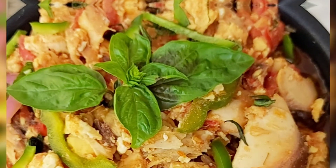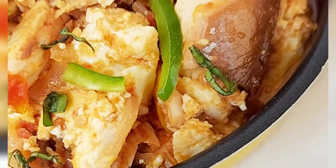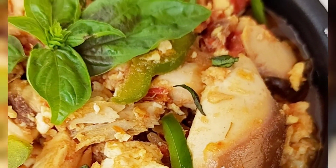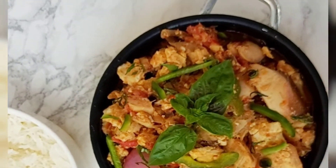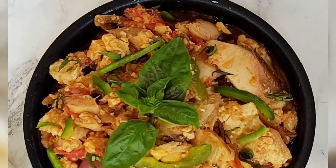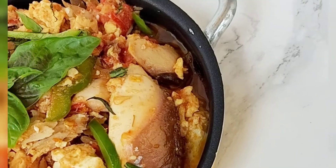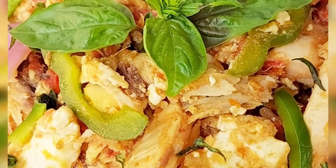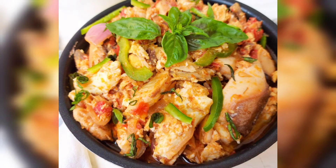Our egg stew is ready to be served — it looks amazing and it smells even better. I cannot wait for you to try it! If you liked this video, please remember to give me a thumbs up, and if you haven't already, remember to hit the subscribe button as well as the bell to turn on your notifications so that you know when I upload more amazing videos. Thank you so much for coming along with me on this delicious journey.